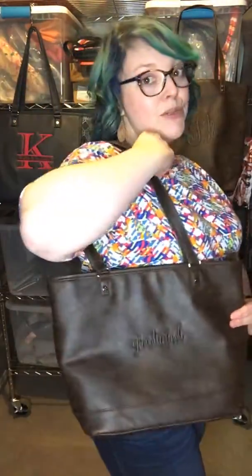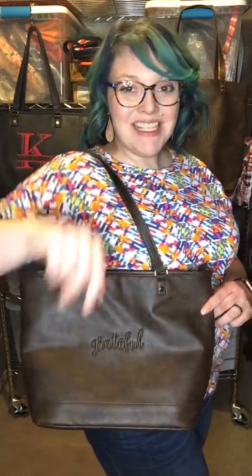City Chic Tote — go check it out. Have a great day. Thank you for watching. Bye!